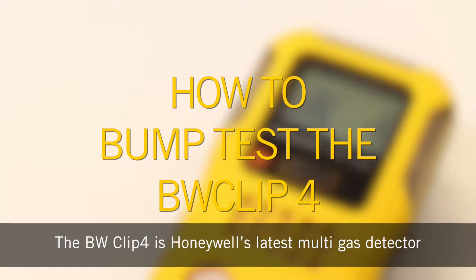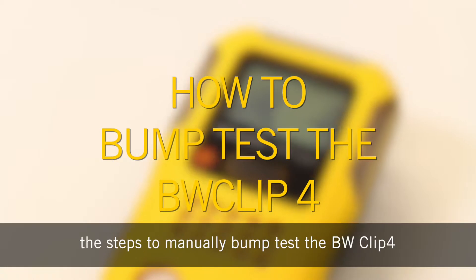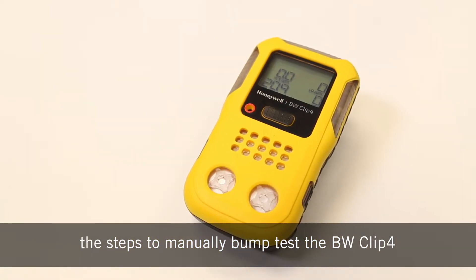The BW Clip 4 is Honeywell's latest multi gas detector. Our quick guide will walk you through the steps to manually bump test the BW Clip 4.